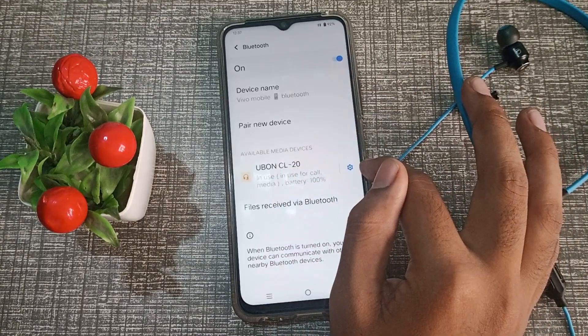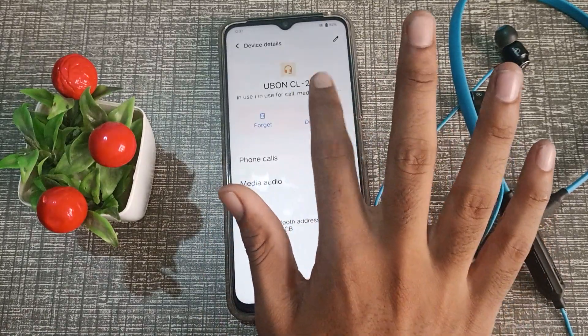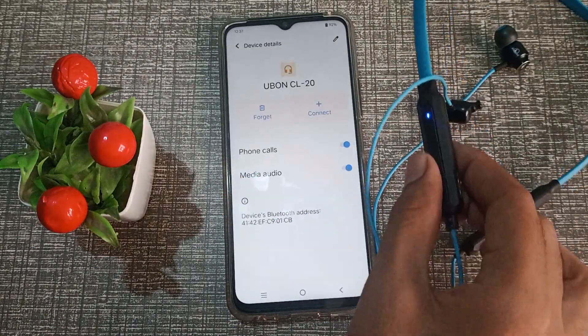I want to disconnect it. You can see the settings option icon — tap on it. Then you can see the disconnect option. Tap it and the earphone will disconnect.